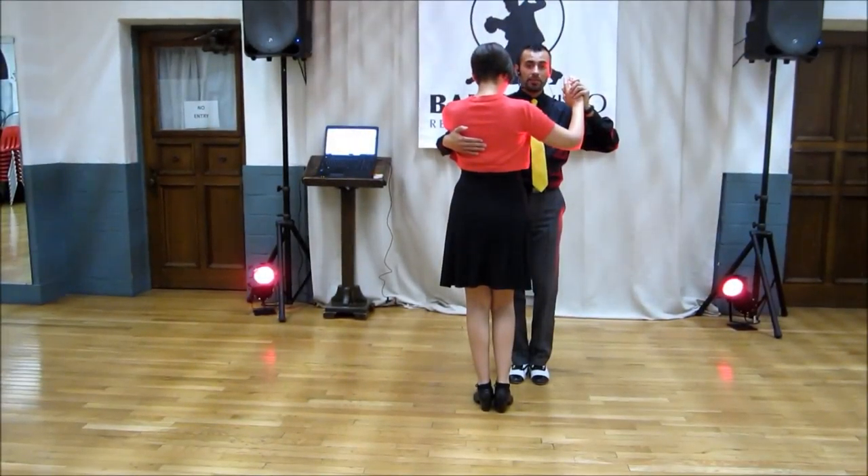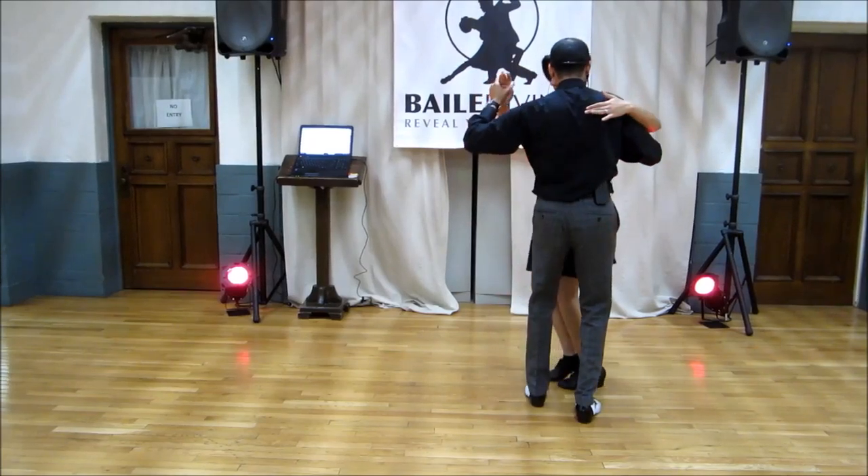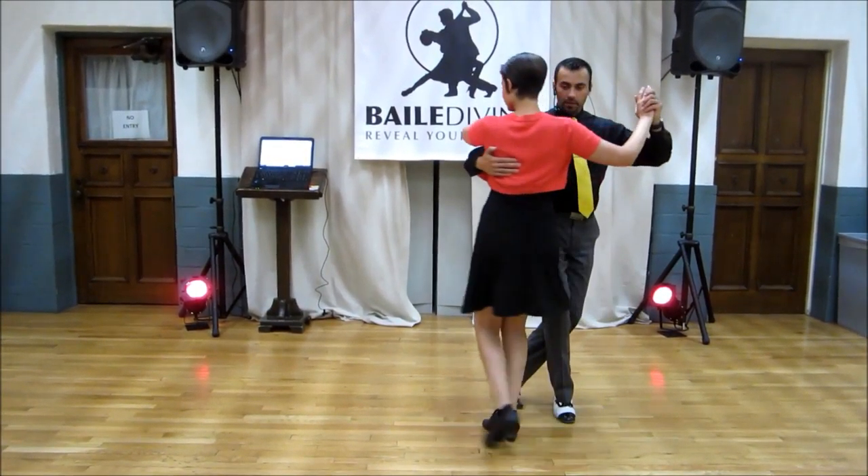I'm going to start with the rock step and put my right foot behind on the second step. She's going to go forward, side, back, side, forward.